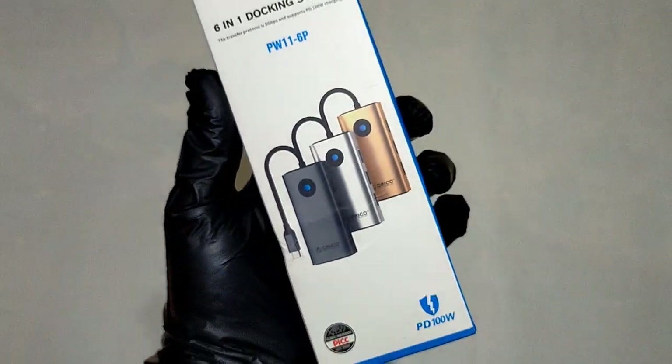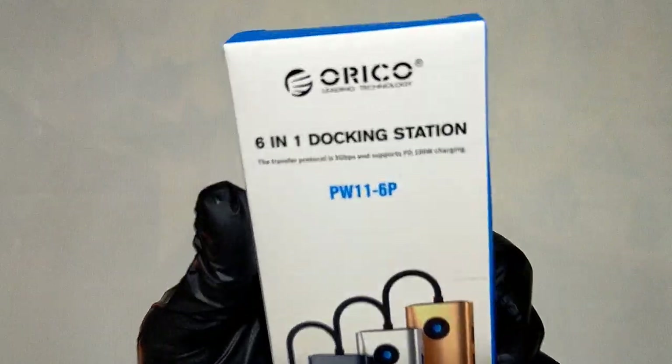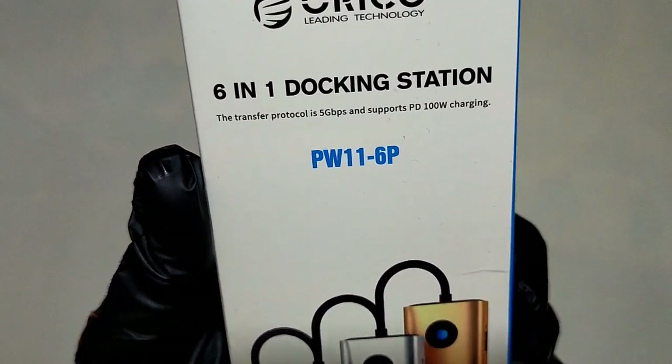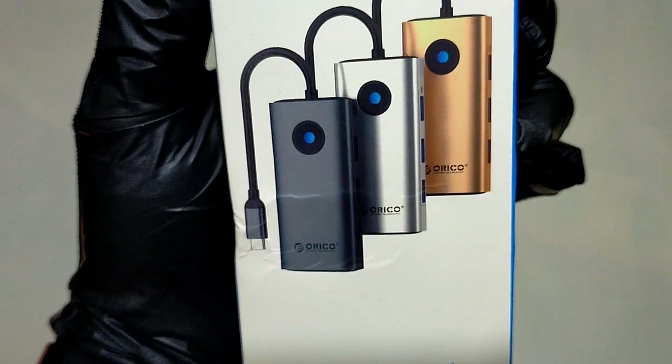Hello guys and welcome back to another video. Today we are going to review the ORICO PW116P Type-C six-in-one multi-function docking station.